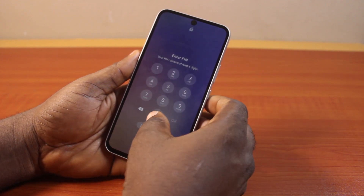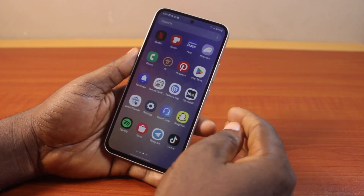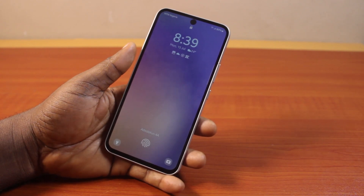Now press the side button once and you'll discover that the Samsung phone screen is locked. You'll be prompted to type in the passcode, and if you're using Face ID you can also unlock your Samsung phone with your face. So that's how to turn on lock Samsung phone screen with the side button. If you found this helpful and informative, please don't forget to like and subscribe.